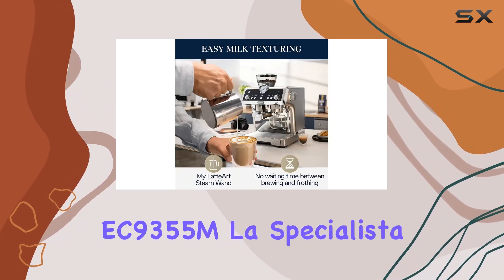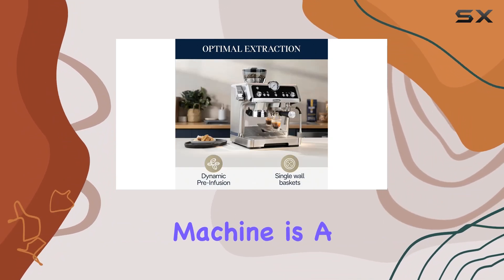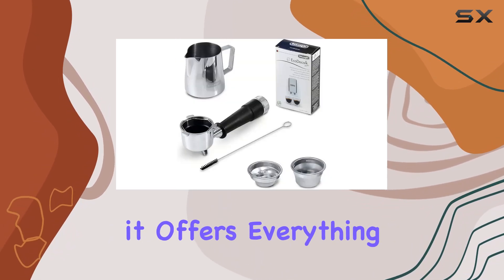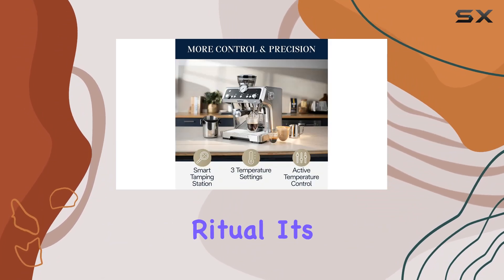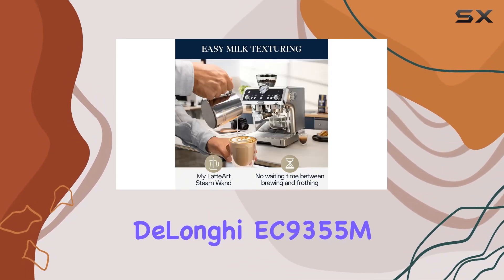Overall, the DeLonghi EC9355M La Specialista Prestigio Espresso Machine is a game-changer for any coffee lover. From its integrated grinder to its precise extraction capabilities, it offers everything you need to enjoy barista-quality espresso at home. Say hello to your new favorite morning ritual — it's time to elevate your coffee game with the DeLonghi EC9355M.